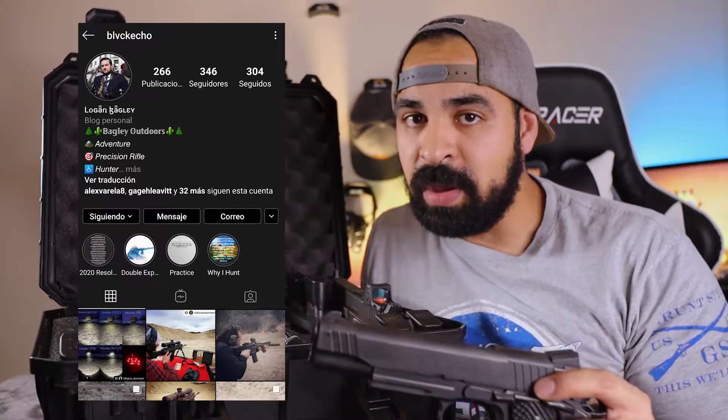The case also comes with two padlock holes that you can use for non-TSA and TSA approved locks. The interior has high-performance foam that can hold pistols as large as a 1911, and I happen to have a 1911 right here courtesy of my buddy Black Echo — check him out if you have a chance.